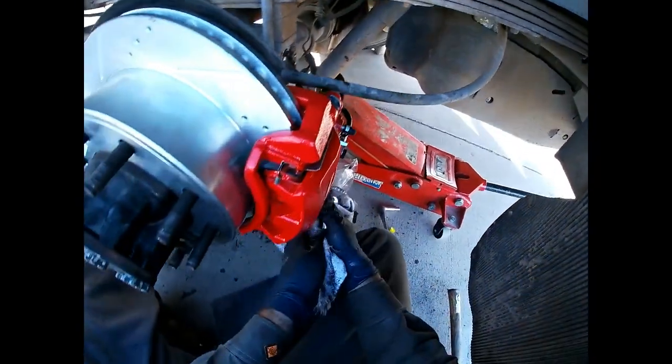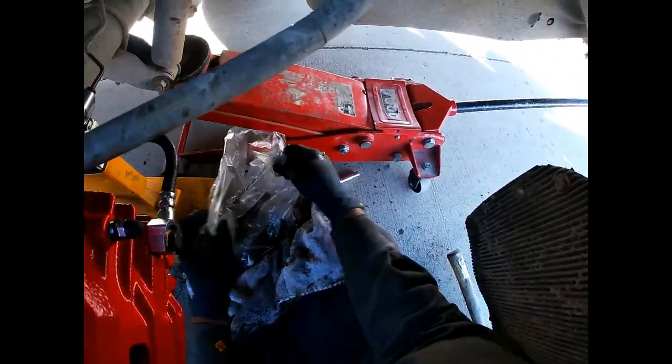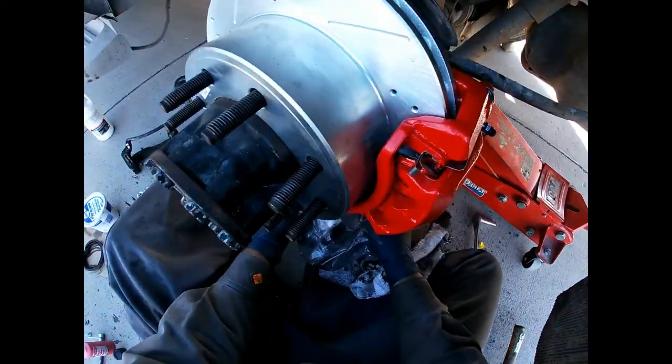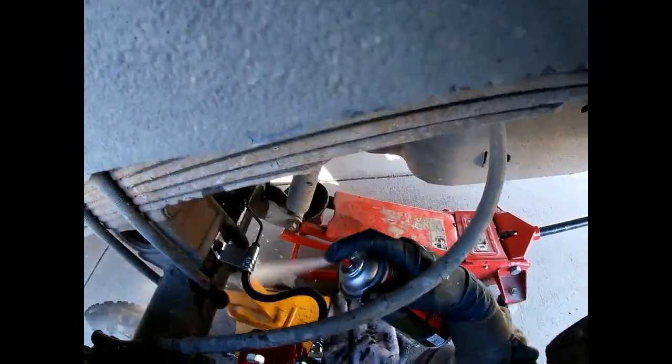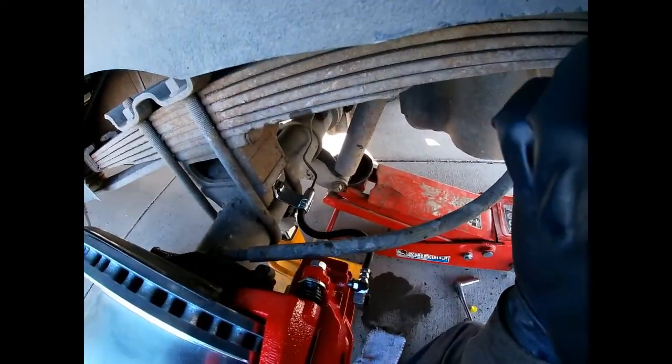There we go. Let it dry and this side is done. I'm going to go ahead and put the tire on and move to the next side.